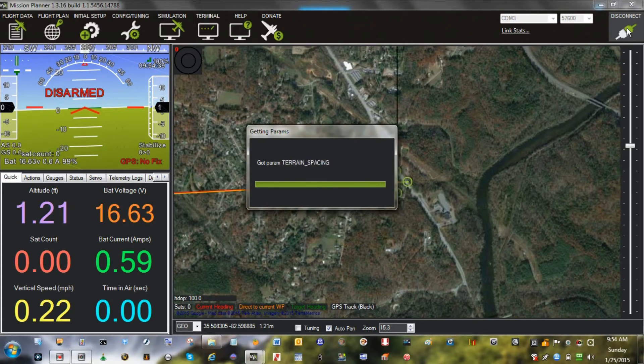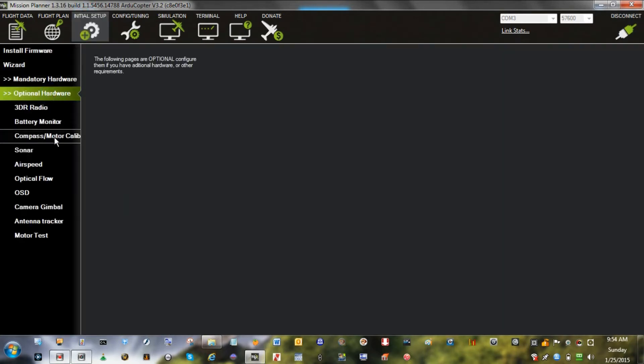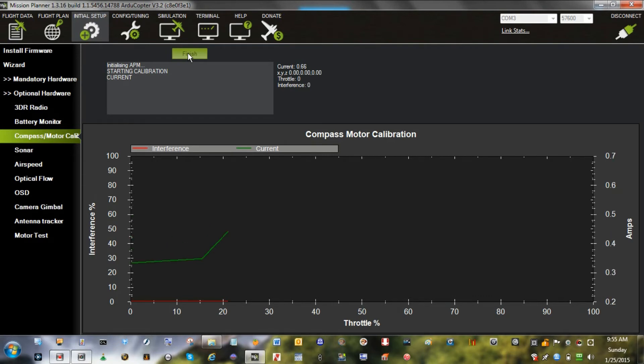This is what happens on the screen. Heading to waypoint home. Altitude is two. Ground speed is zero. Starting calibration. There is a little bit of current running all the time, so that shows. But we'll run up the motors.